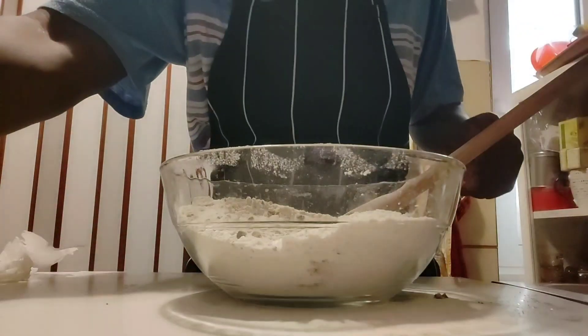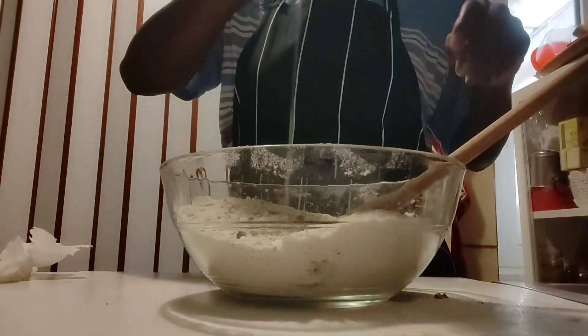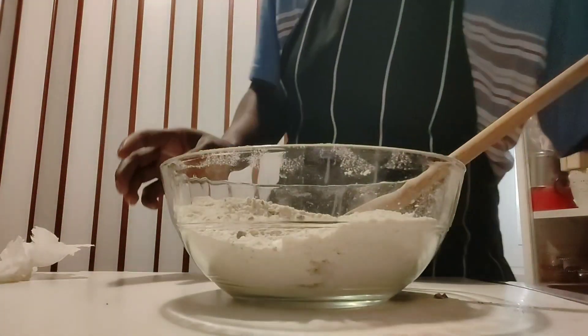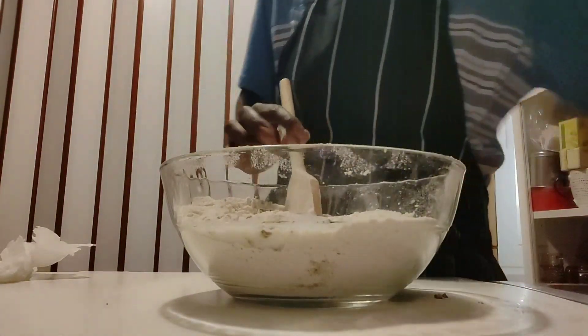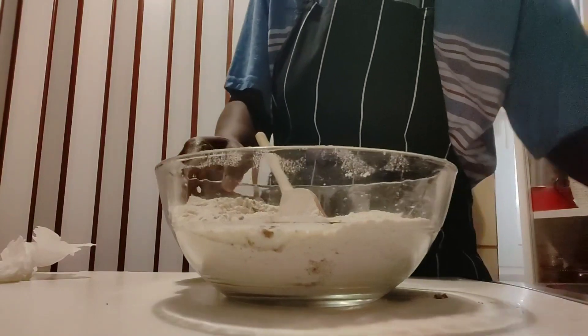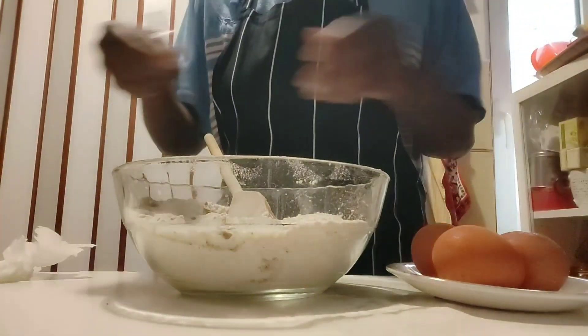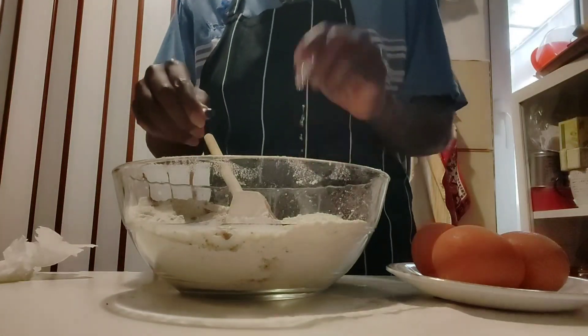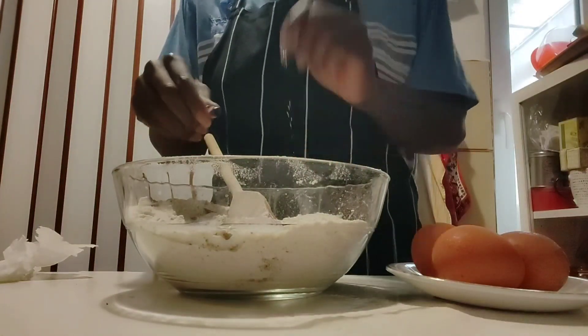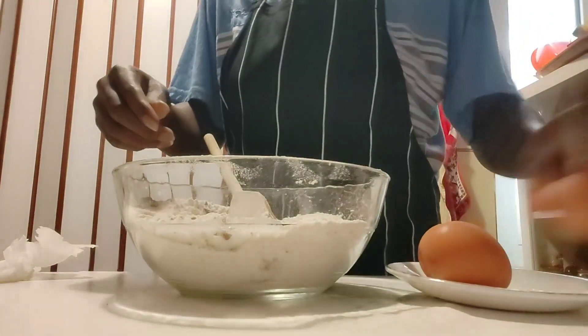Then I'll be adding my vegetable oil — 60 millilitres of vegetable oil — and of course my milk, as well as my three eggs. And in here I have my vanilla flavour; I'm going to add my vanilla flavour as well. I'm going to add all my ingredients then mix it.